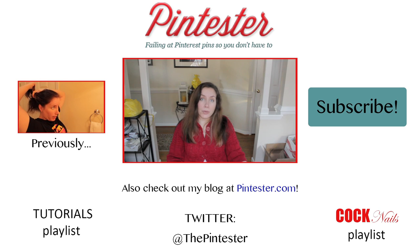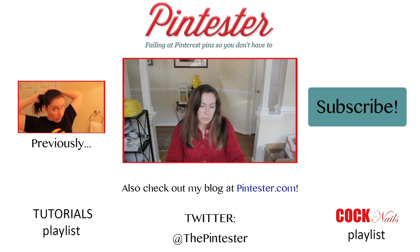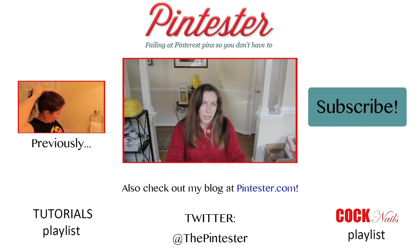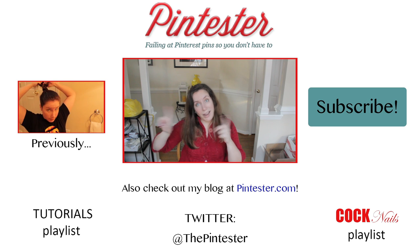I'll see you guys next week. Merry Christmas, a little bit early. If you get bored between now and the next video, be sure to check out Pintester.com — there's all kinds of stuff there all the time. See you next week. And it's a double meaning because I'm out of drink, and I'm out of stuff to say, and I'm out.